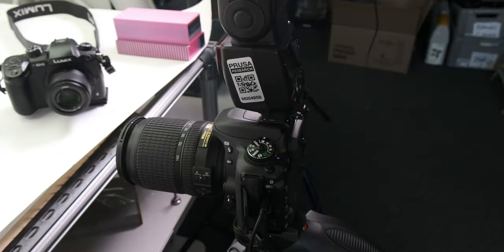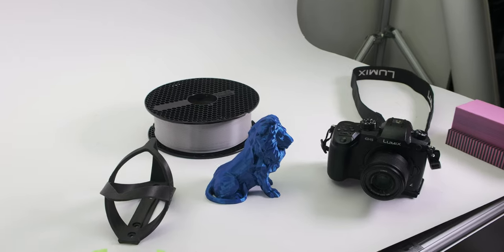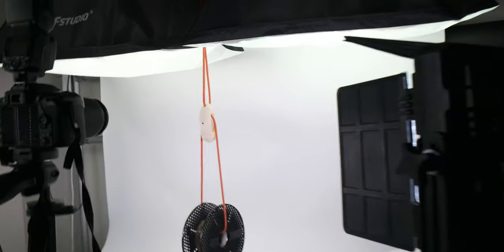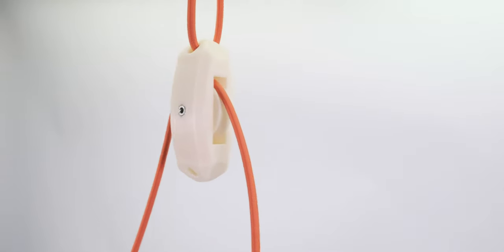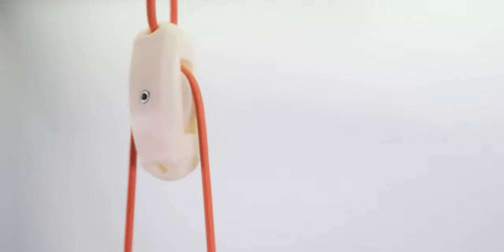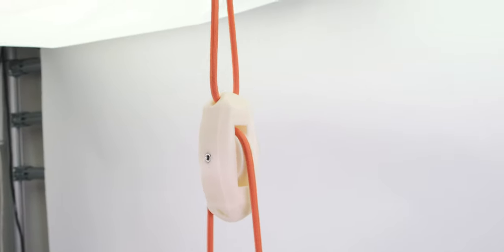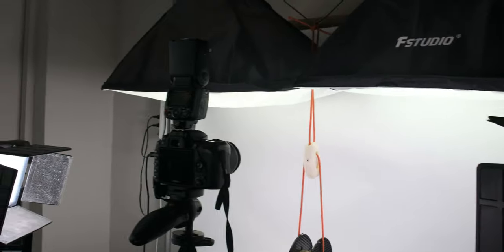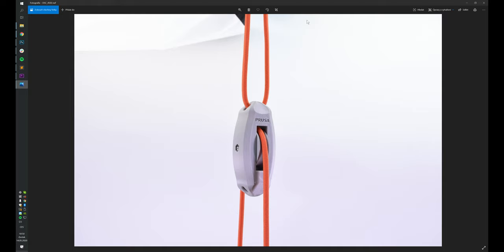Okay, so this is happening. The pulley looks really bad when there's no weight on it — the rope just kind of weirdly hangs. So by putting an empty Prusament spool on it as a weight, it looks decent. I'm just taking pictures of it in the air, and it's going to be a bit of a pain to align all the different pictures so they look the same. Hopefully it'll work out.